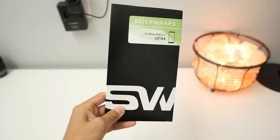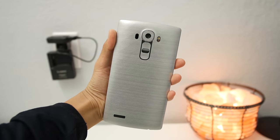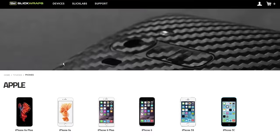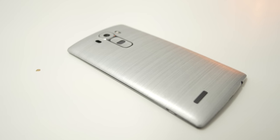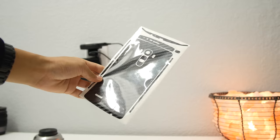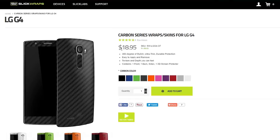Next up is a skin for your device, and the one I have here is from Slick Wraps. I put it on my LG G4, and it's the brushed aluminum version. They also sell it in different textures and colors, and you can order it for pretty much every device. Applying the skins is pretty easy and straightforward, and once you're done, it makes your phone look so much better. You can also get stuff like a black carbon fiber version. They run for about $19 on Slick Wraps, and it's a good deal.